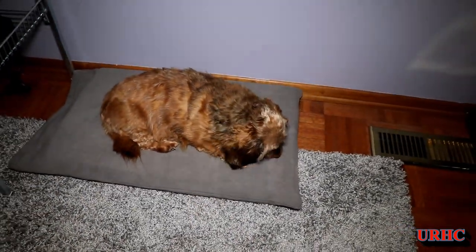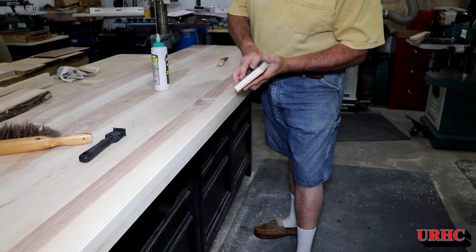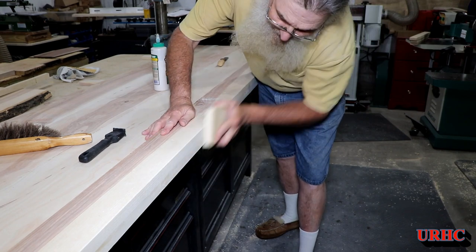There's a puppy in the first one — it doesn't smell like her but she did get used to it. I just used an old foam memory foam topper and got some felt at Joann's.